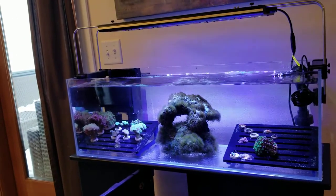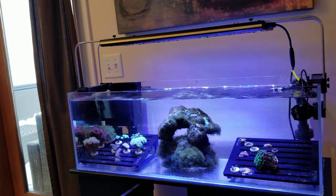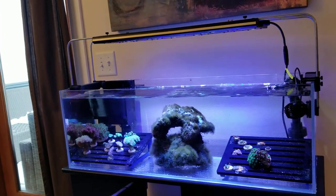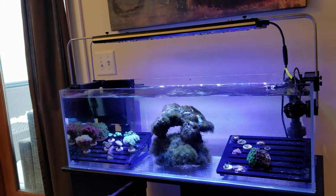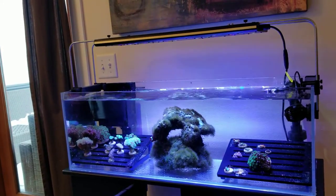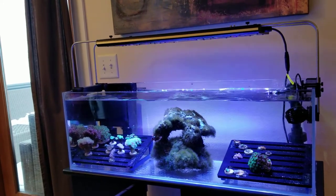So that's an overview of my 22 gallon long Aquamax frag tank with clownfish and anemones. Please see the links below to my site, ReefSump.com, where you can find out more about this tank, the equipment, and other topics related to reef tanks. Thank you.